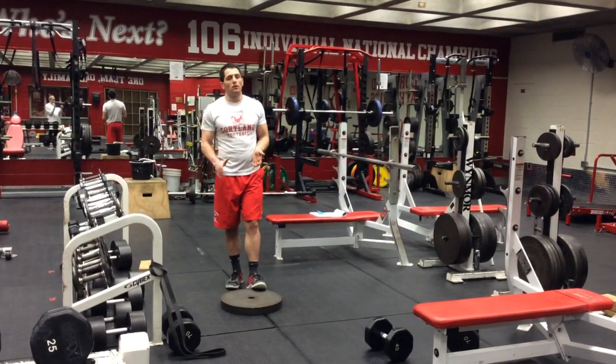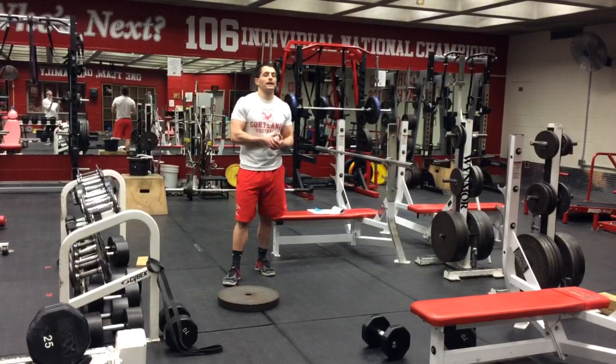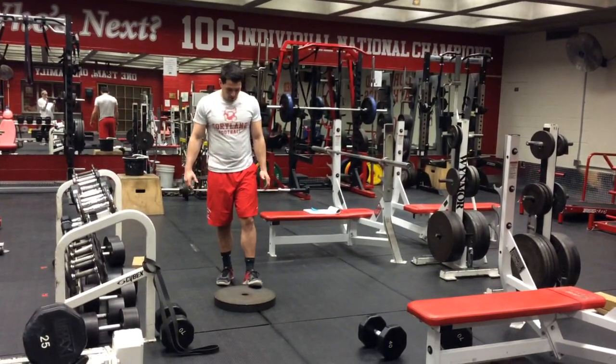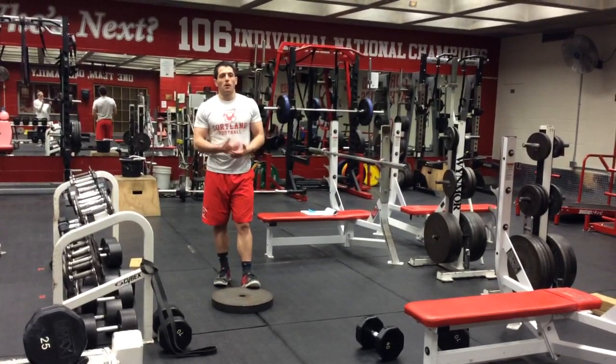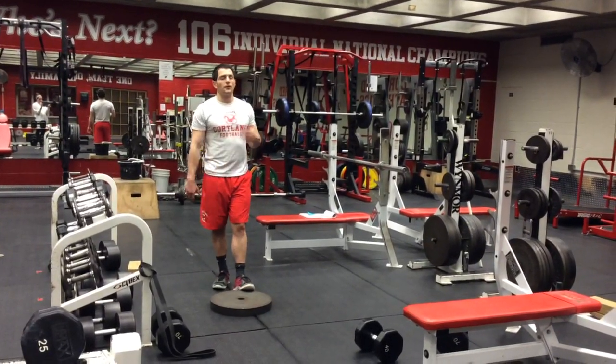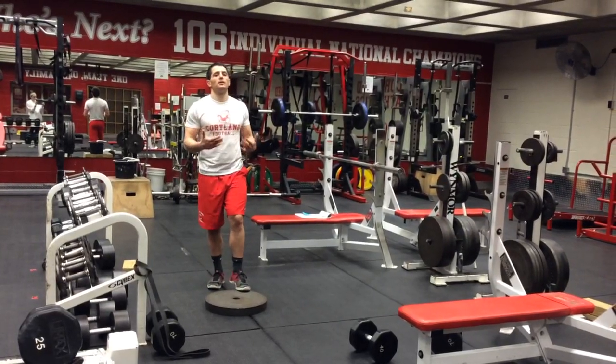This is our eccentric toes out. We're working this for ankle flexibility, but it also works every little muscle in our calf. Your toes are going to be elevated on a plate of some sort — nothing too major. If you can't balance yourself, it's too high.